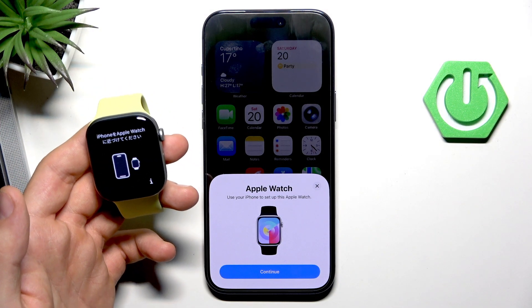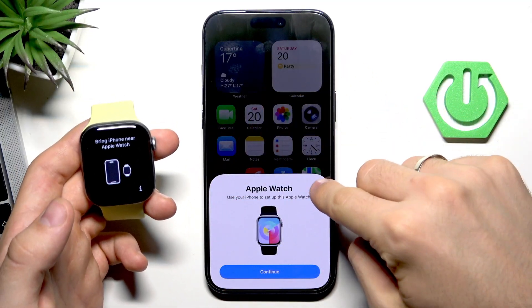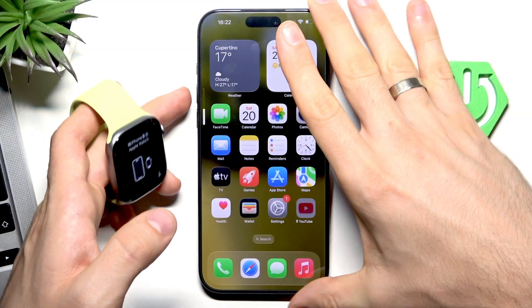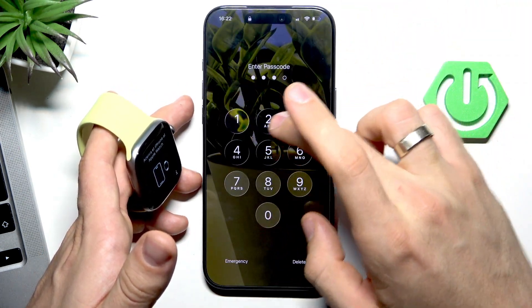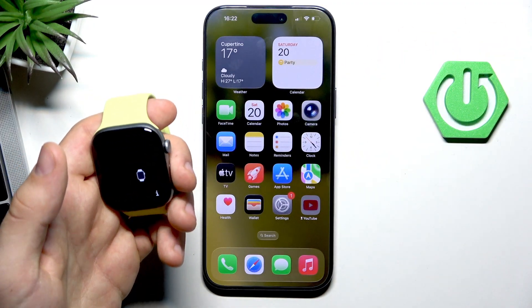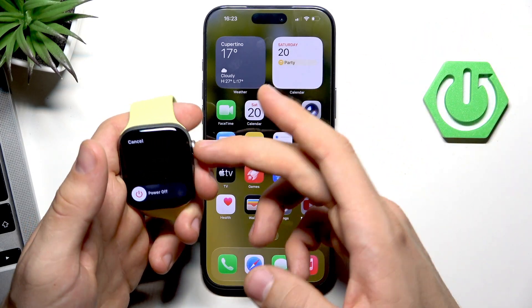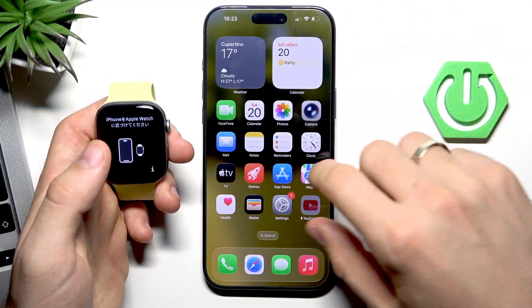At the very beginning, you will see a pop-up window on your iPhone. If you don't see this window, you should reboot your iPhone first. To do that, press volume up, volume down, then press and hold the power button, slide to power off, then power on your iPhone again. Do the same with your Apple Watch — press and hold the side button, click on power off, slide to power off, then power it on again, and you will see this pop-up screen.